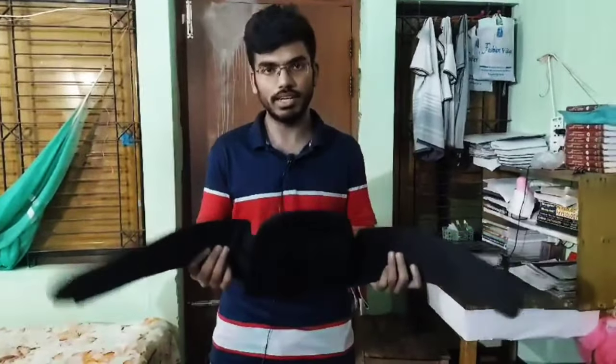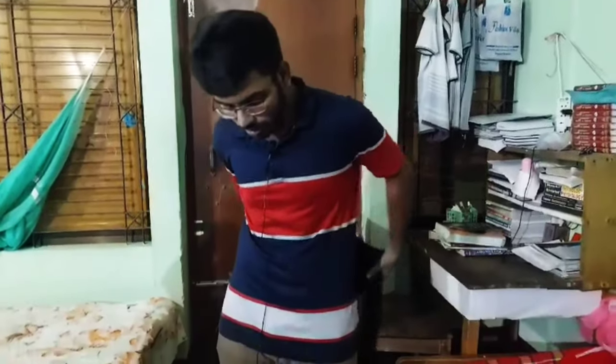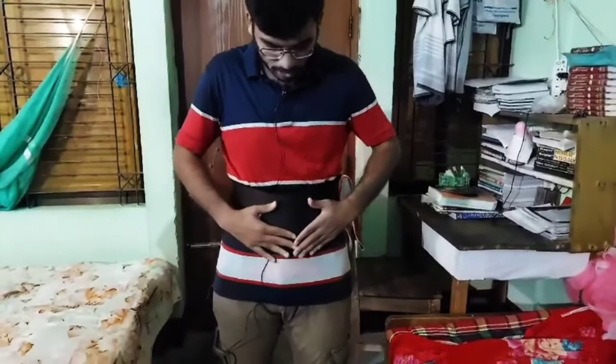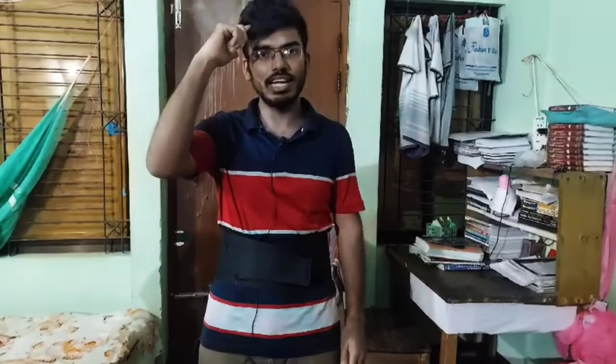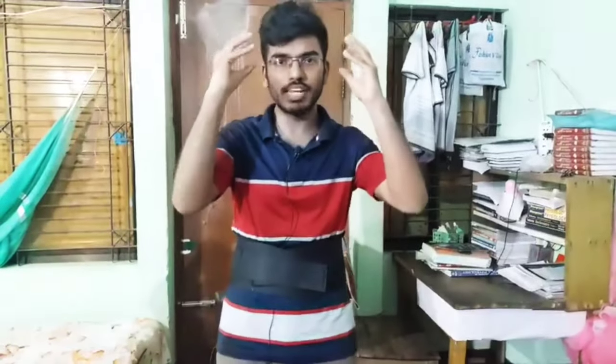We use this lumbar corset belt. What do we do with it? In the video, we talked about this. We have to look at this type of lumbar corset belt. What is the effect on our lumbar spine? The leg carries the full weight of the body, so ultimately the pressure falls on our lumbar spine.